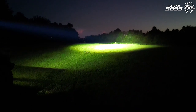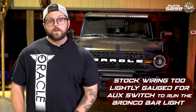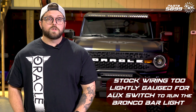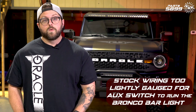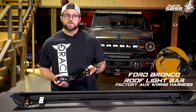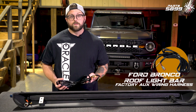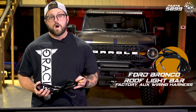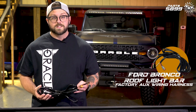If you're installing the integrated roof light bar system on a Bronco that's factory equipped with the auxiliary switches, you may not know that you cannot use the factory auxiliary wire provided by Ford in the right-hand pillar. We offer this extended wiring adapter that gives you the appropriate gauge wiring needed to connect to your factory auxiliary. We're going to show you how this connects to the light bar and which wire under the hood to connect to. Let's get started.